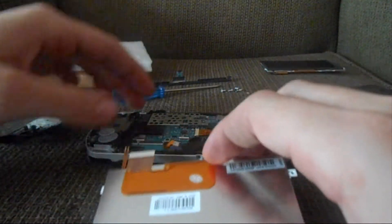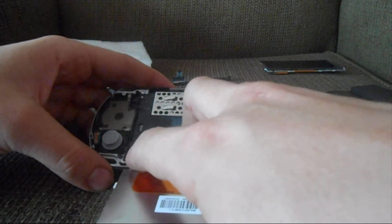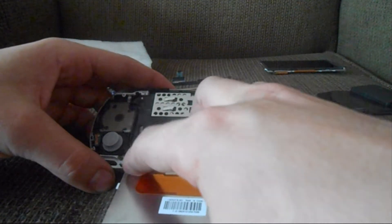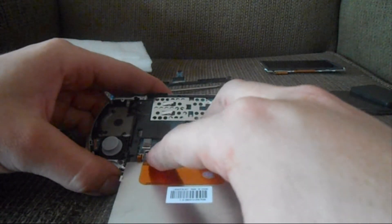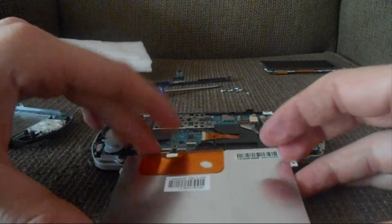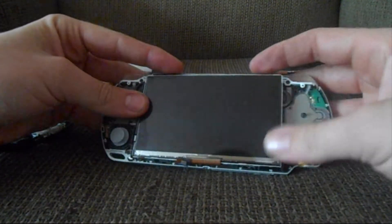Let's reinstall it. Just slide the ribbon connectors back in, flip this clip down, and flip that one down as well. Then clip the screen back in there.